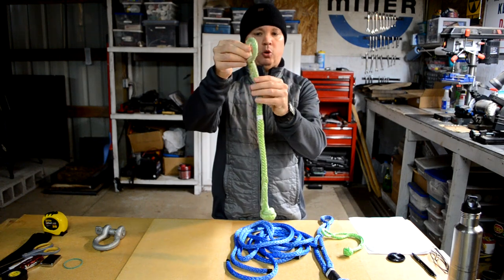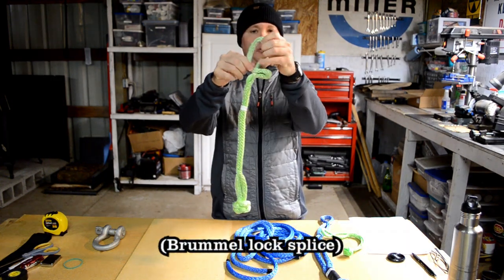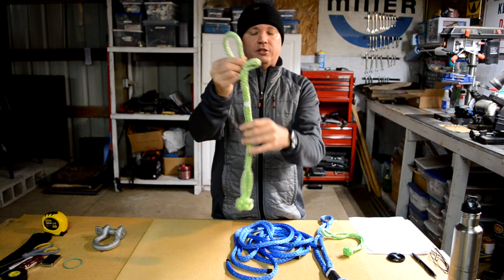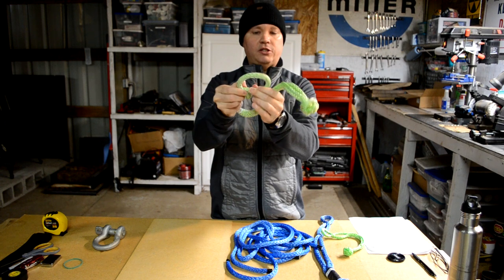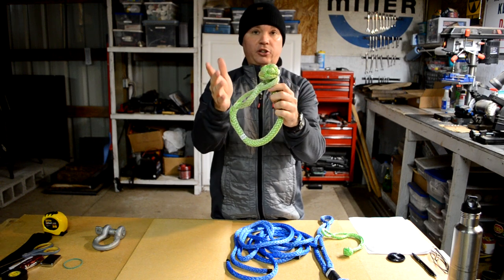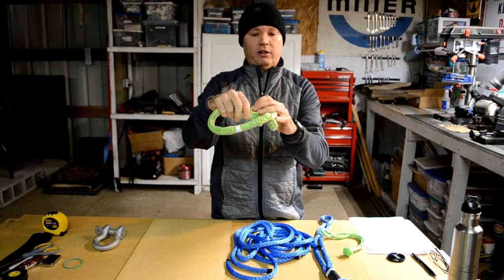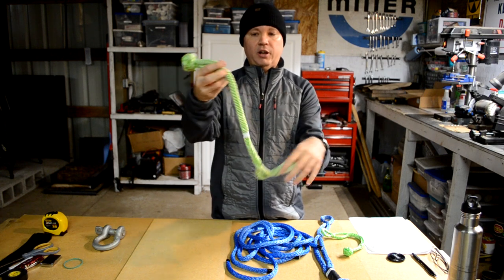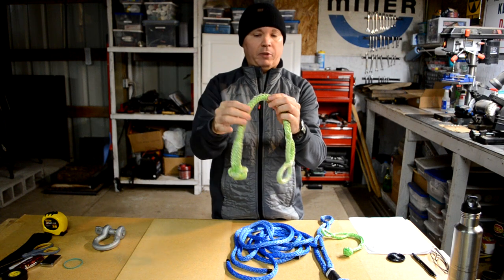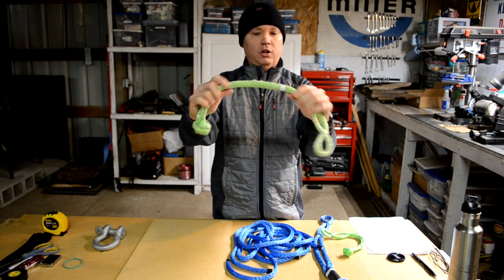This soft shackle also has a locking stitch — a brummel lock — so the rope doesn't rub inside. You can open and close the noose all day without internal chafing. Another design element I like is that the locking stitch allows the noose only to open just barely wide enough for the knot to fit through, which almost prevents the noose from ever slipping off. There's only one issue: no external protection to prevent chafing. I used this once in the sand and the rope got chafed pretty well on the outside, but there is an easy fix for that.